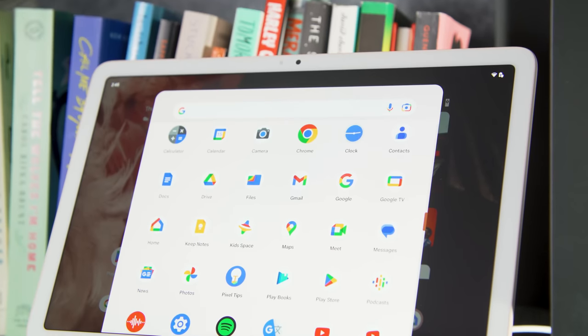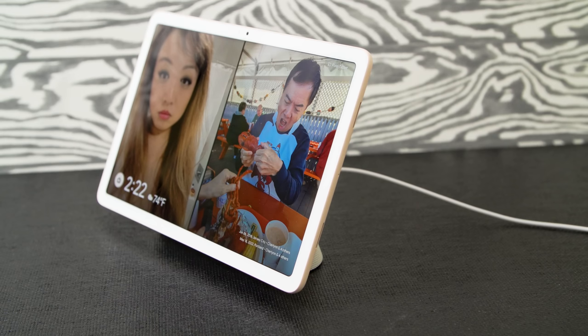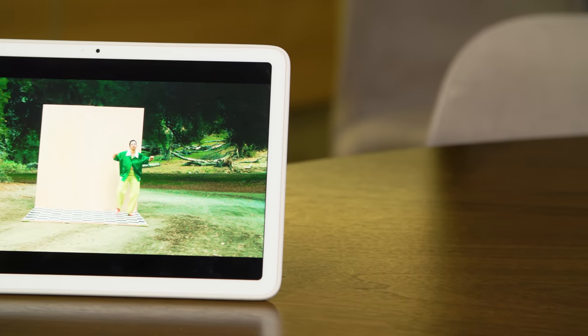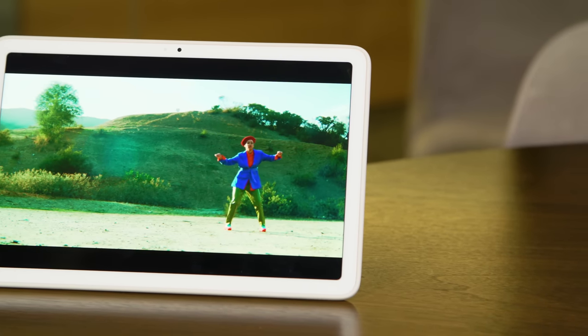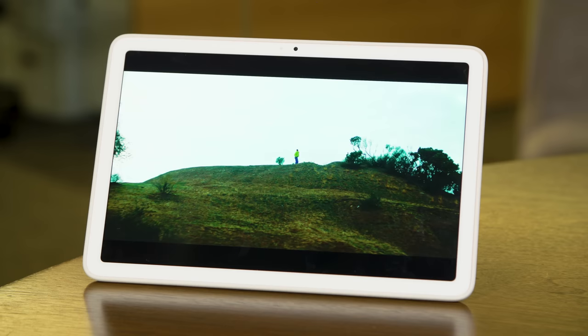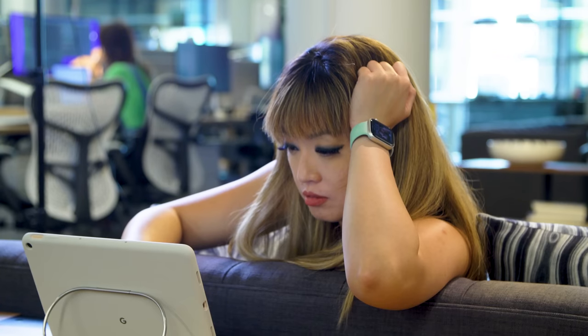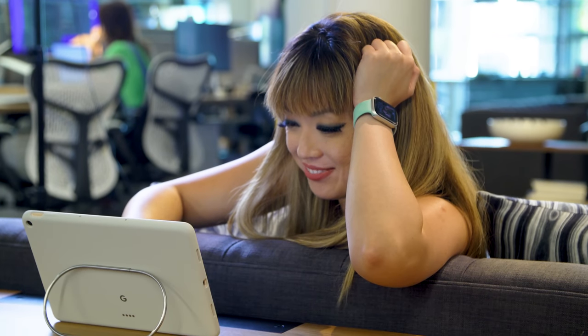The Pixel tablet, by and large, is a very capable and competent smart display. Everything I've seen on here — from pictures of myself and my family, to videos and YouTube shows — has come off clear regardless of the lighting situation. It's been bright enough to see, pictures are crisp, videos are vibrant and smooth. Nothing much to complain about here.